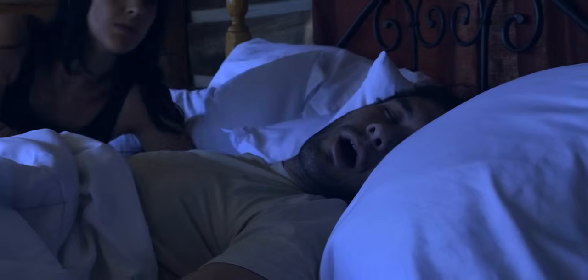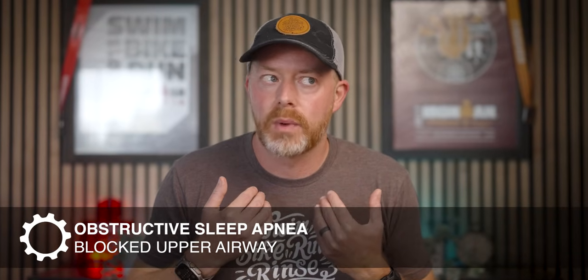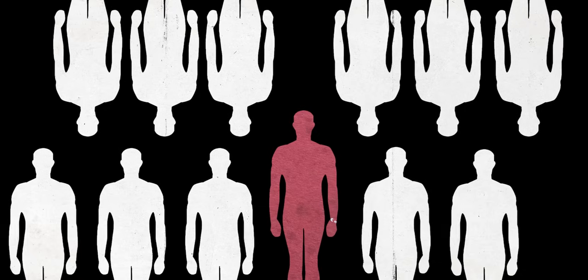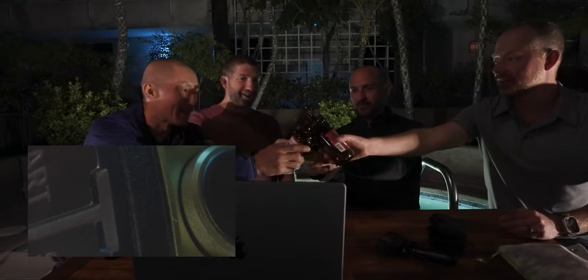The Apple Watch Series 10 is also getting sleep apnea detection. Sleep apnea is a sleep disorder where the upper airway becomes blocked during sleep, affecting about 39 million US adults — roughly one in every 12. What's maybe more striking is that the American Academy of Sleep Medicine estimates that as many as 80% of people with obstructive sleep apnea are undiagnosed. I actually have a feeling I might be one of those people.